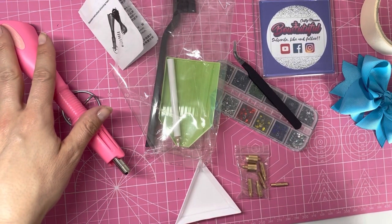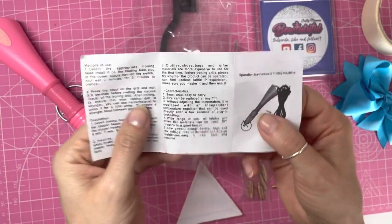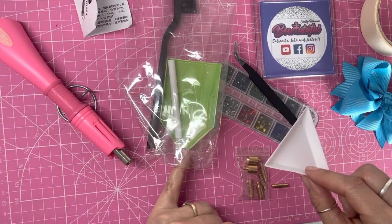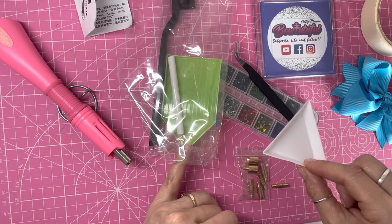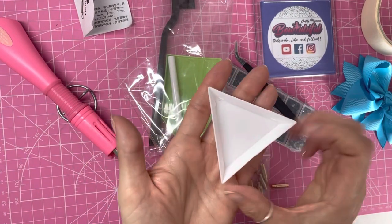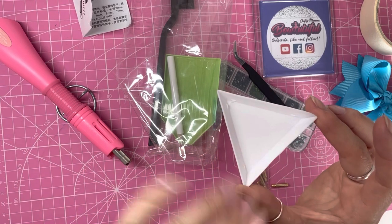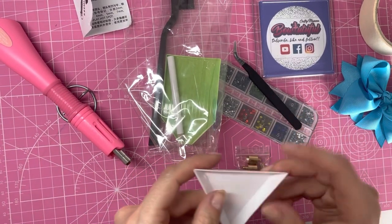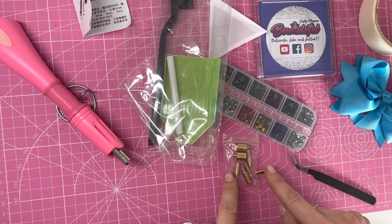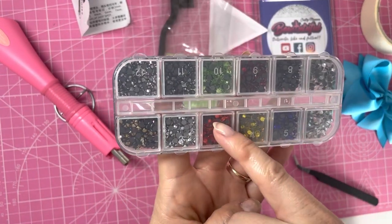In the bag you get your rhinestone hotfix applicator, operation instructions written in Chinese and English, and a couple of handy trays. One tray has an open bottom which makes it easier to pour gems back into the bag. The triangular shaped tray also makes it easy to pour gems back, and you can shake a few gems in it to flip them the right way up. You also get tweezers and all the different heads for different size rhinestones.